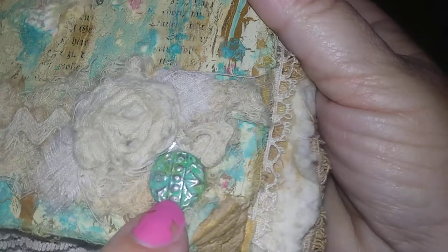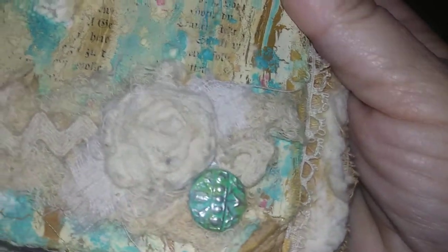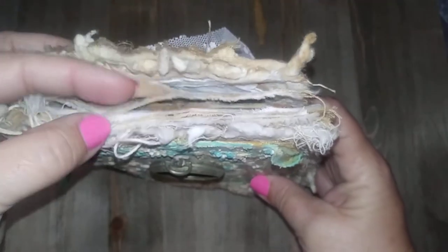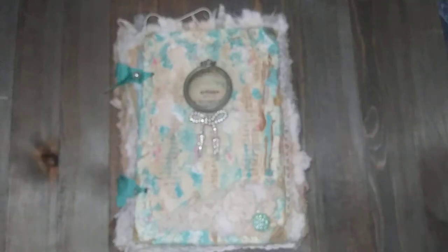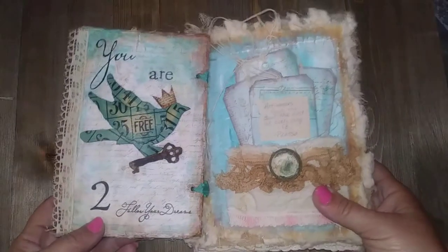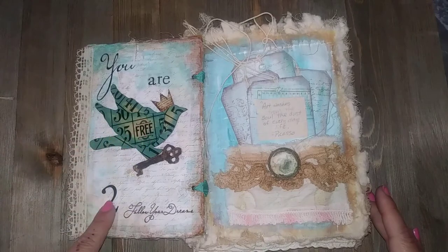There's some fabric collage down here at the bottom, and this is a molded solder — I made a mold of an antique button and filled it with solder, then just added some different paints to patina it. The pages — most of the pages — are fabric, different fabrics, pieces of old quilts and that sort of thing. So we'll get into this flip-through.